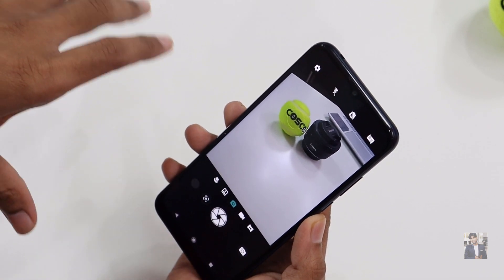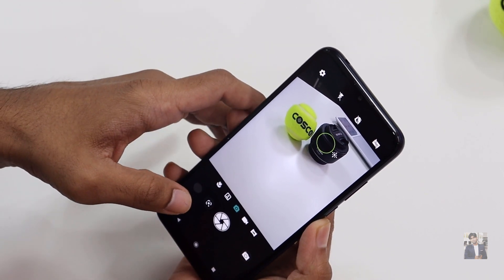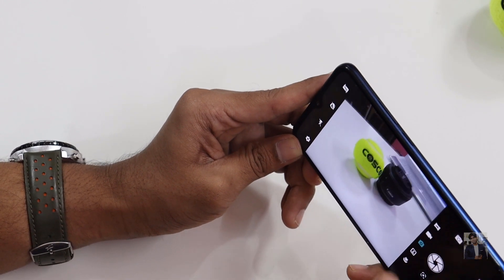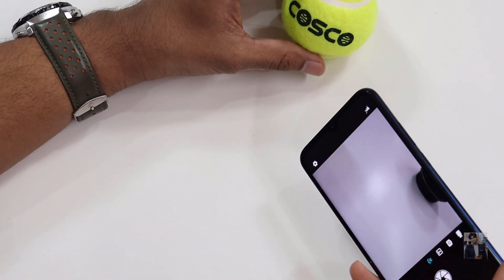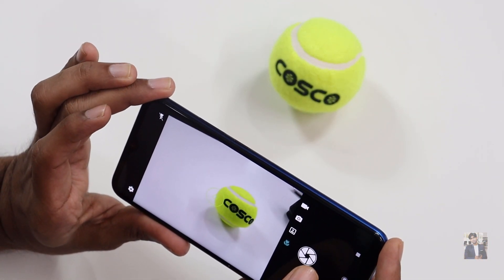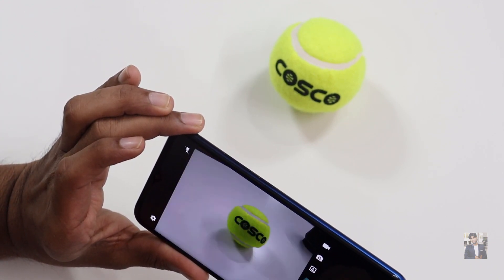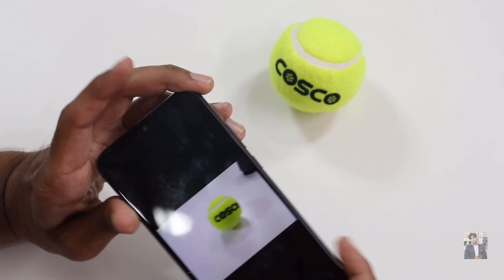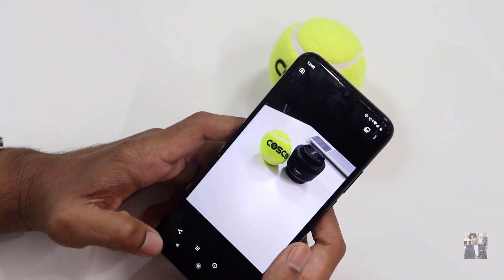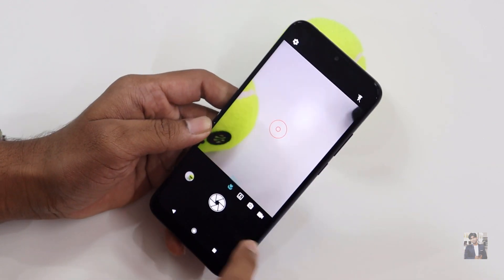The camera can easily shift focus from one position to another. Let me try a macro shot — placing the subject and letting it lock focus. The macro shot looks very good, the pixel detail is nice, and the focusing is quite fast and accurate.